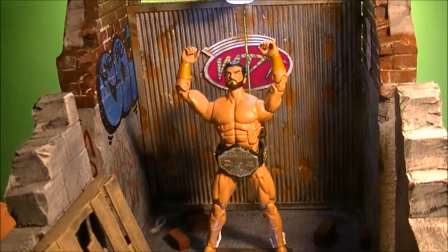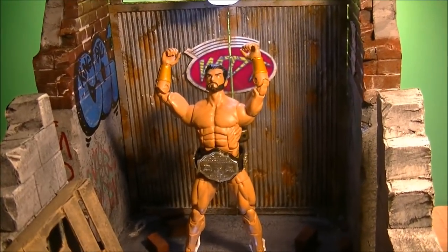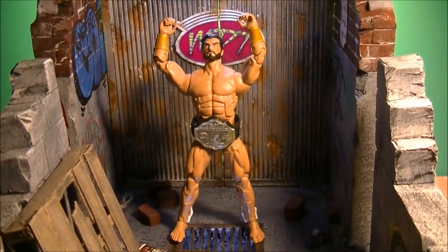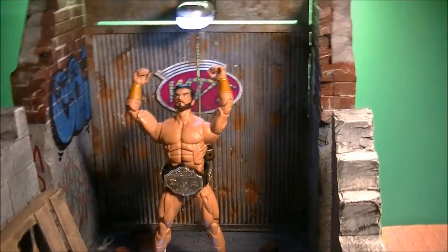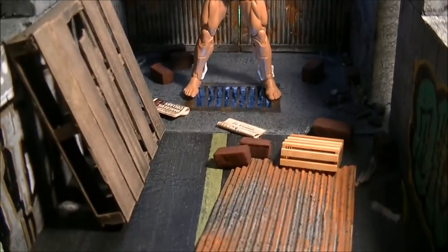First and foremost, I am an ACBA artist. I am a moderator for the ACBA group on Facebook. I truly love that group and it's been part of my life for over five years. So this is the essence of ACBA — setting up these type of shots where you're recreating or creating a scene using action figures, dials, backdrops, props, and so forth.